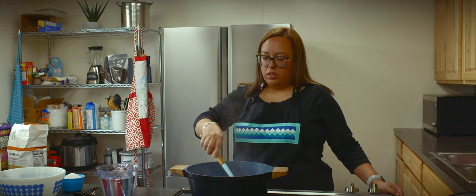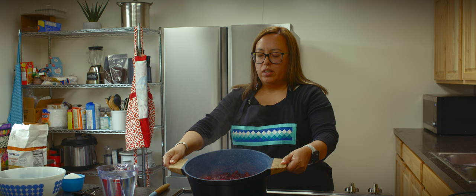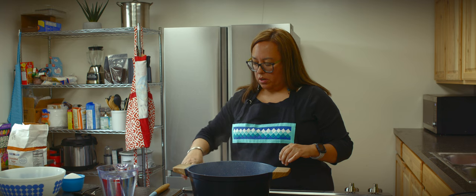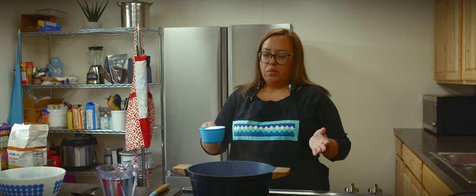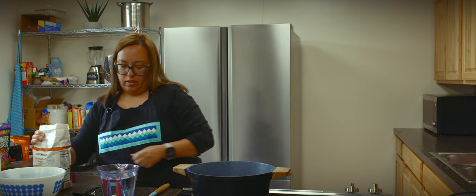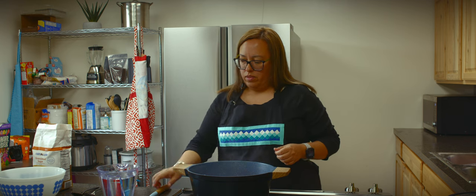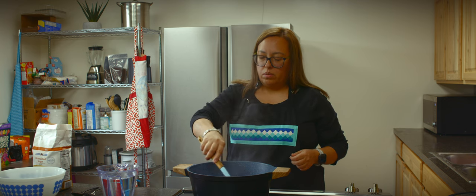Our berries have started to simmer just a little bit and they're starting to change color from a darker color to a lighter color. We're going to turn them back up, and right now is when we're going to add our sugar. I like my dumplings sweet — I don't like them to be tart or sour — so I usually add two cups of sugar. You do want to stir these so that they don't scorch; keep stirring them every once in a while.